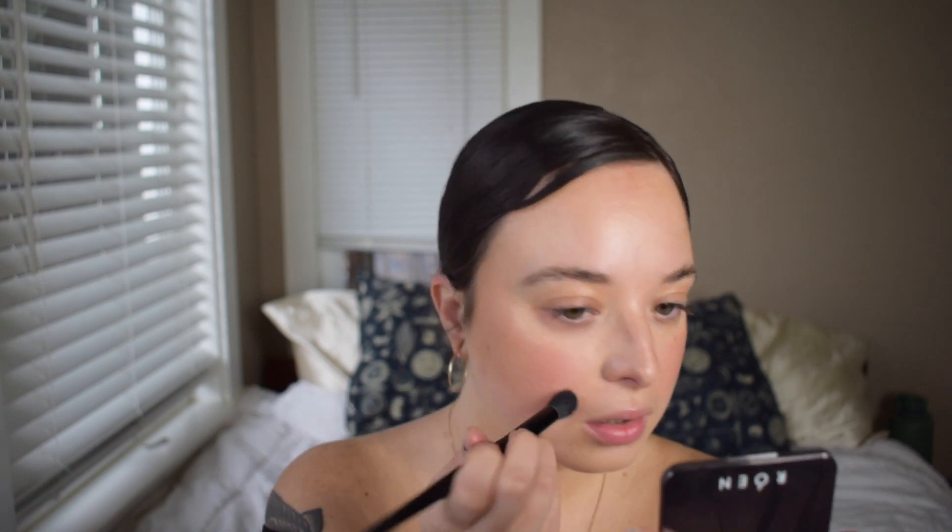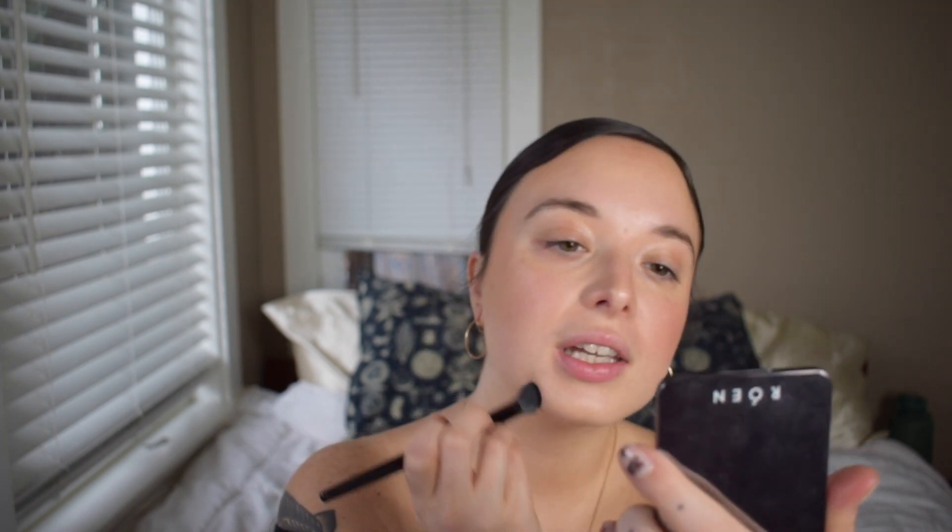I'm going back in with my concealer brush with nothing on it and just making sure all the edges are smoothly blended together with no harsh lines — just like one unified product on my cheek. It looks really nice, and that Auric Glow Lust is really still showing through, as it always does. It's such a beautiful product.